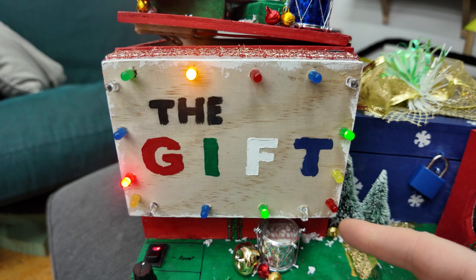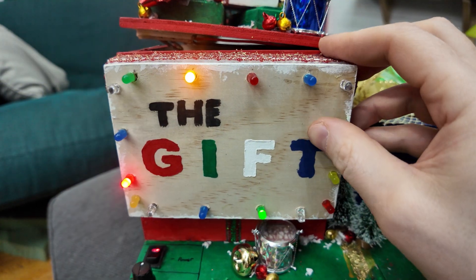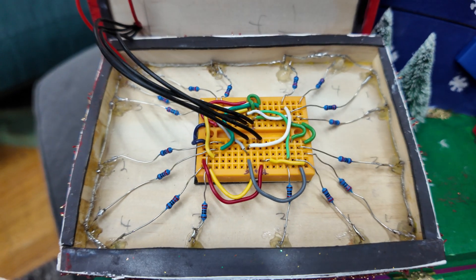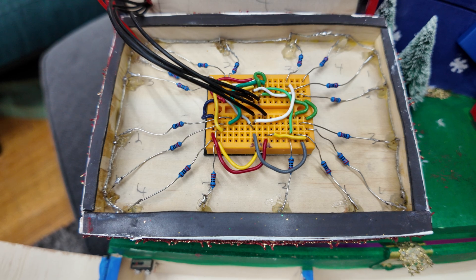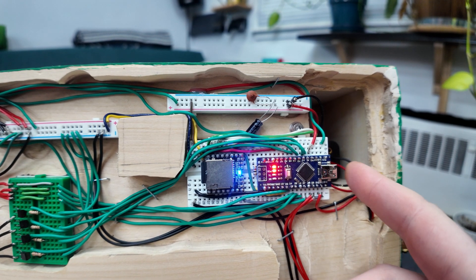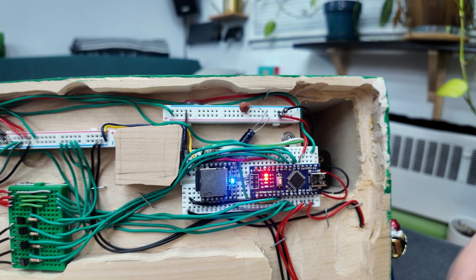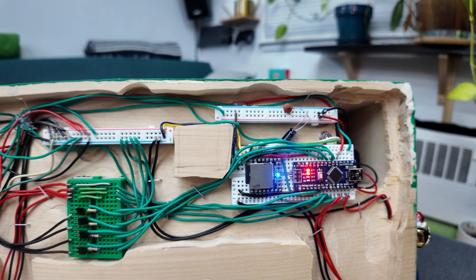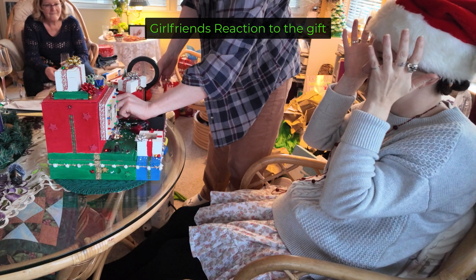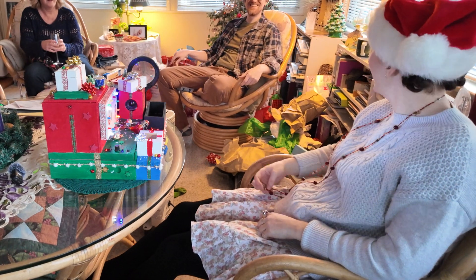One of the most fun parts of building the box was the front LED sign. The LEDs are grouped into four sections with transistors rotating them on and off. The sign is held on with magnets so you can look inside and see all the LEDs wired up on a common positive. I originally planned to include a USB power adapter port, but the AA batteries lasted several hours, so it wasn't necessary.